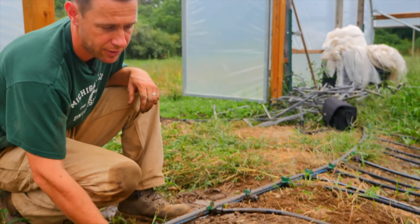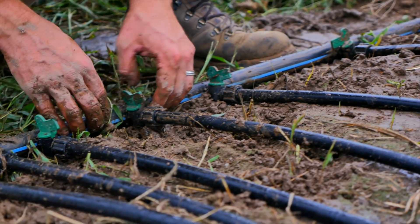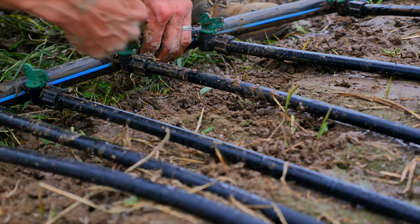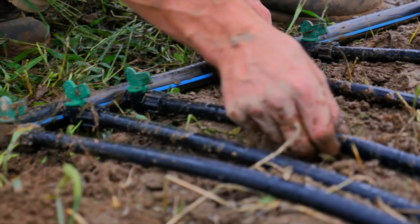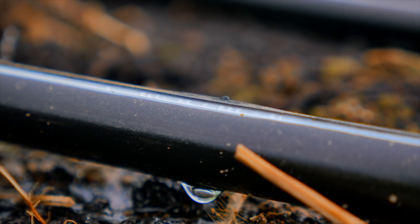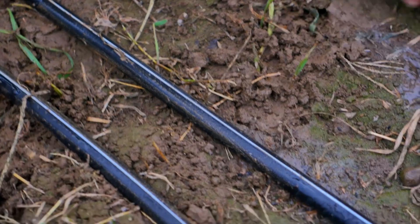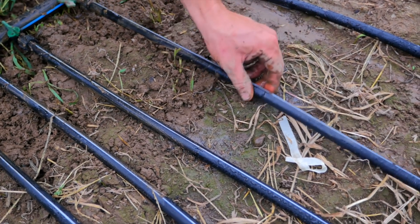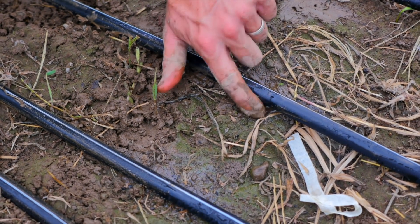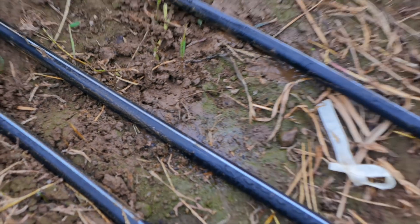There are a couple of lines on the drip line and on the header that are really important. On the header, you can see this blue line — that's the point where you want to put your holes in for your barbs. If we put all of them in on that line, that makes sure they're all at the same level. The other line is on the top of the drip tape. Different manufacturers have different colored lines, but that line is supposed to be up — that's where your emitters are. If you put that side down, mud forms as water drips out, the lines sit right in it, and they can get clogged. So you want that emitter line up. You can see the water comes out and falls down the side and hits the soil. With the emitters up, you don't get any clogged emitters from mud or soil caking on there and drying.